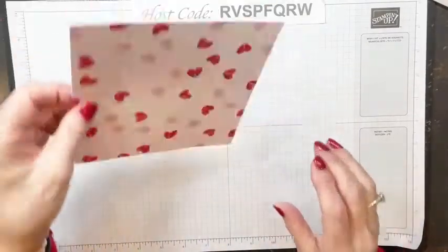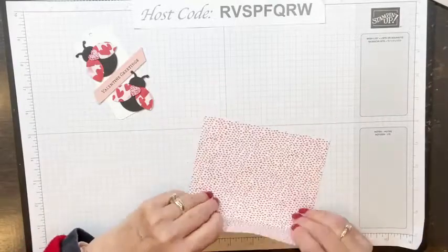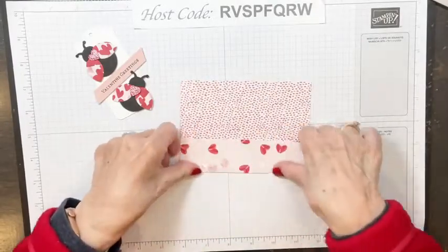I'm going to position this ladybug on the tag. I noticed in my sample photo that the greeting was covering up the ladybug's antennas, and I don't want that, so I'm going to be careful to lift up those antennas. Kind of like that. Then we've got our patterned paper, which we already scored, so I'm going to go ahead and crease it.